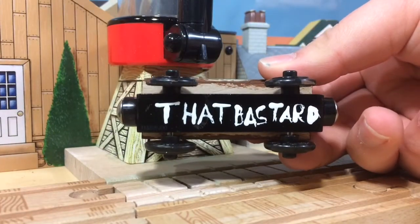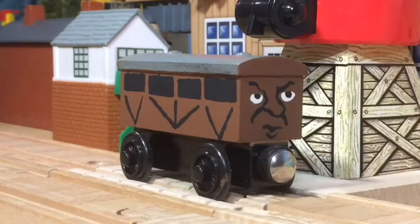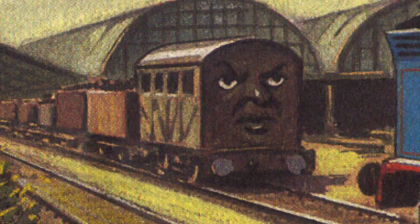Which I've painted on the bottom, so it's official now. I tried to base his face off the one seen in the Railway series and I actually think I did a pretty good job.